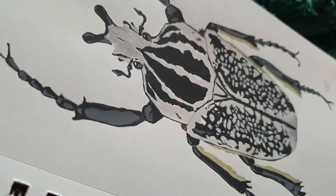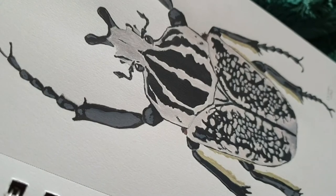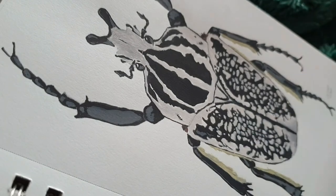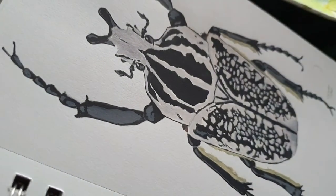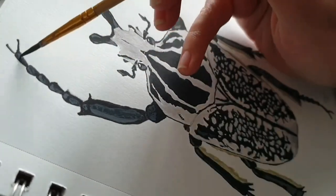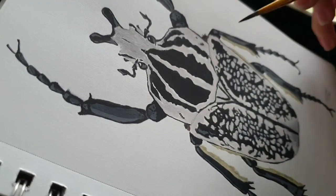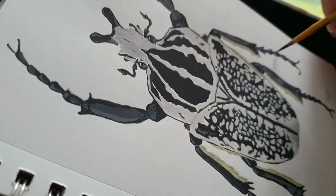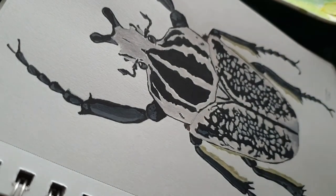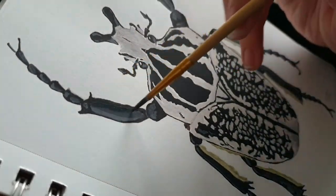I saw that Talens also made a new sketchbook from, I believe, their sub-brand Sakura, and it had black paper in it that was also usable for mixed media. I'm really curious to try that one out because I think beetles like this, with a lot of white, or maybe the luna moth, would look really cool on that paper.